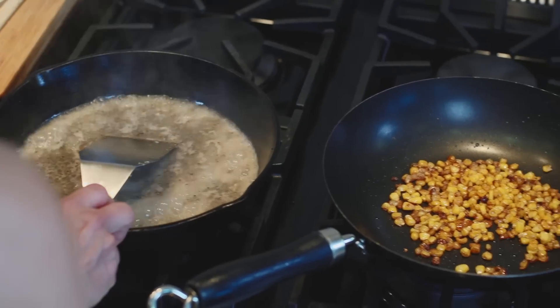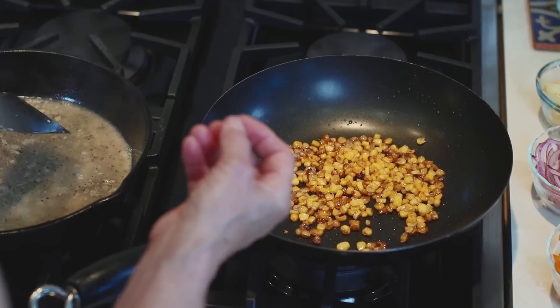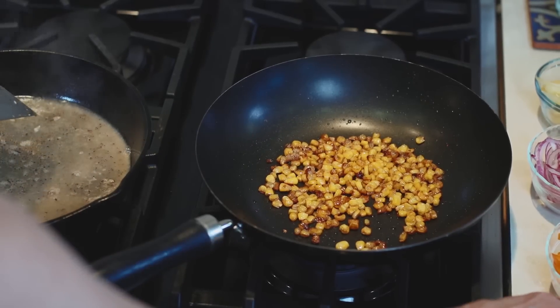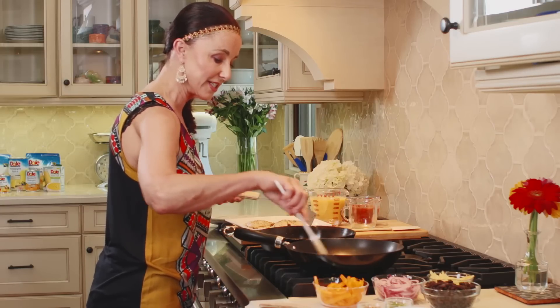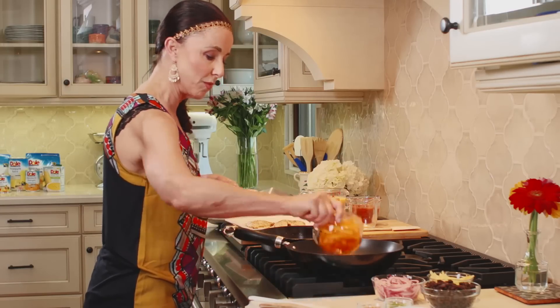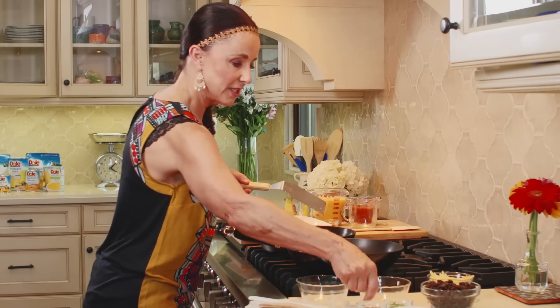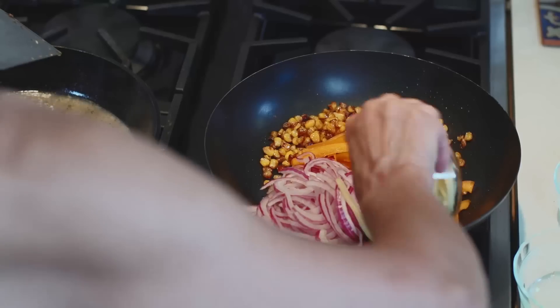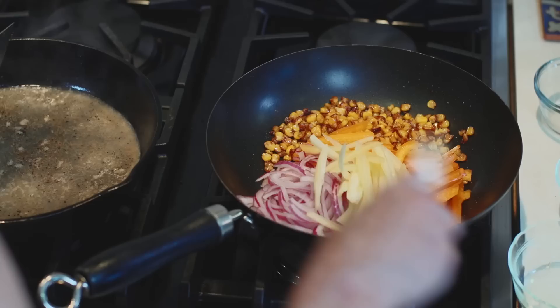Over here in this skillet we've got some corn just kind of grilling, and we're going to scoot the corn to the side and start adding some of the other vegetables. We've got some orange peppers, red onions, and banana peppers, and we're going to let these just saute as we work on our sauce.